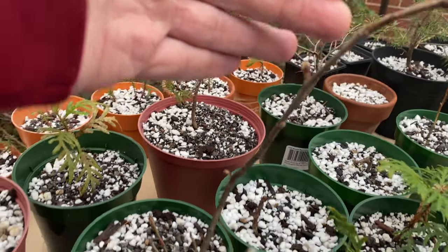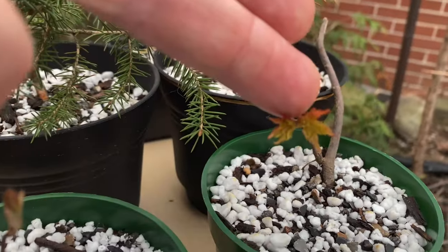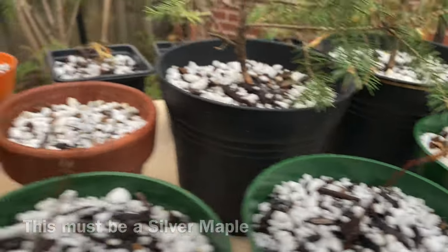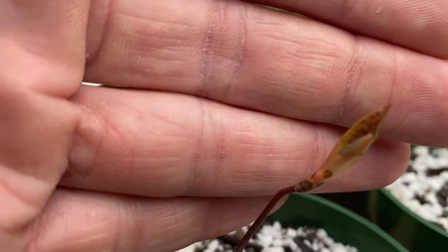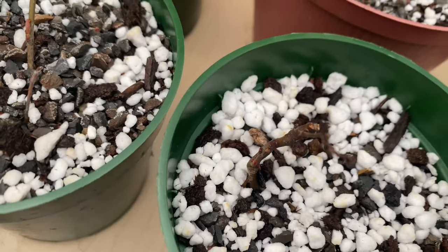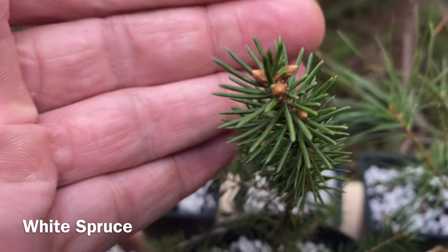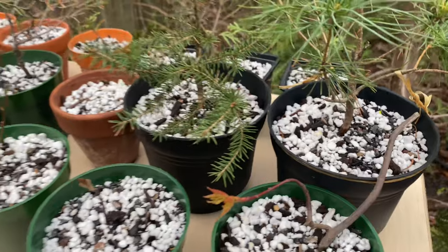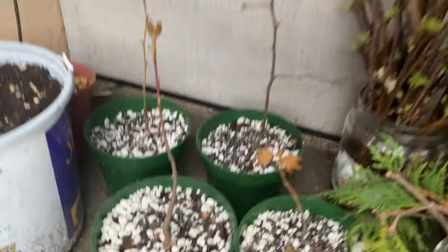I thought that was a mountain maple but it might be something different. This is a silver or red maple I think. This is something else. They're all slightly different right now - kind of funny. Buds coming out of these ones too, they're all opening up.